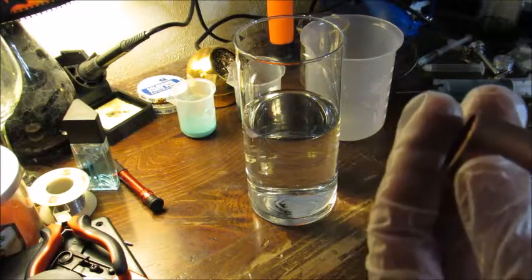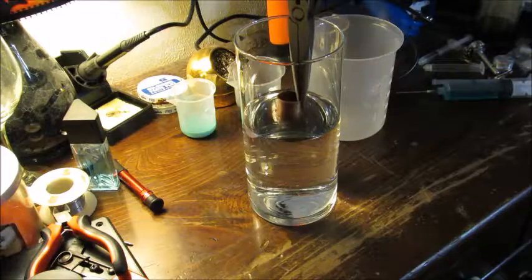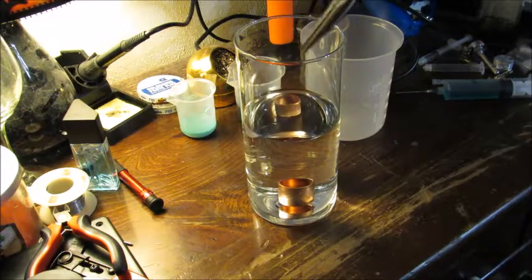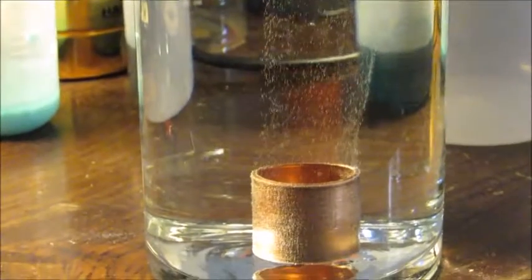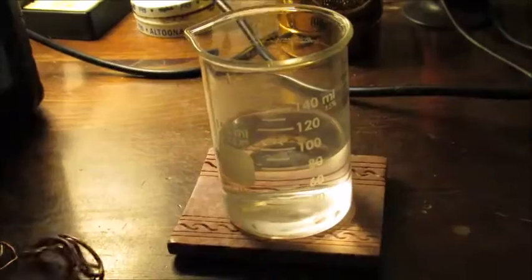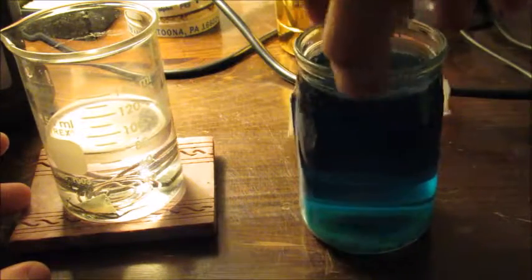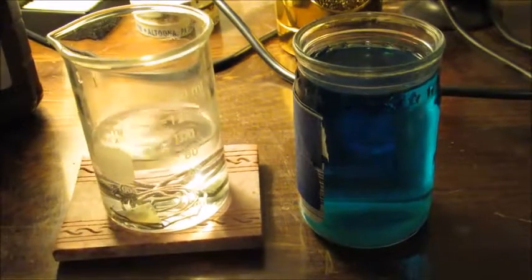Then we take our warm piece of copper and carefully lower it down. I'm going to give it a little twirl to make sure that the solution is mixed. I'm going to go right about in the middle.